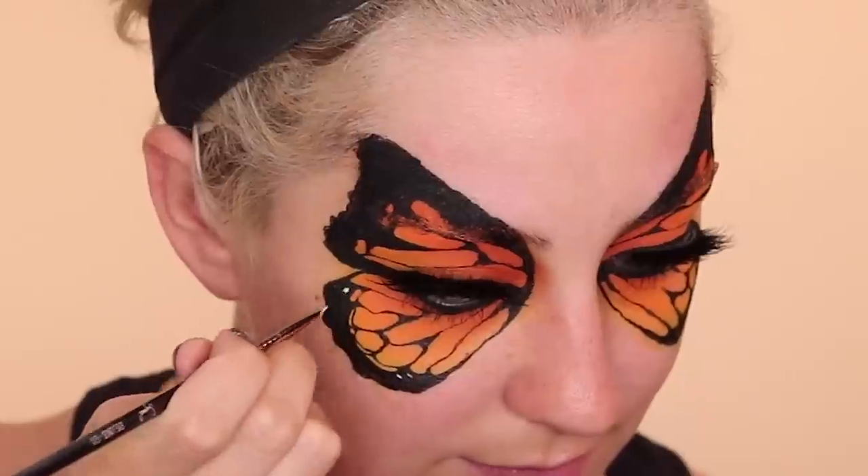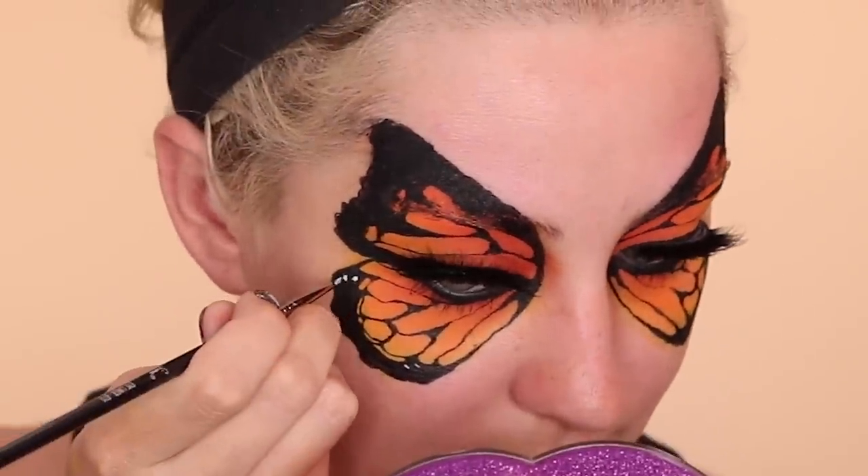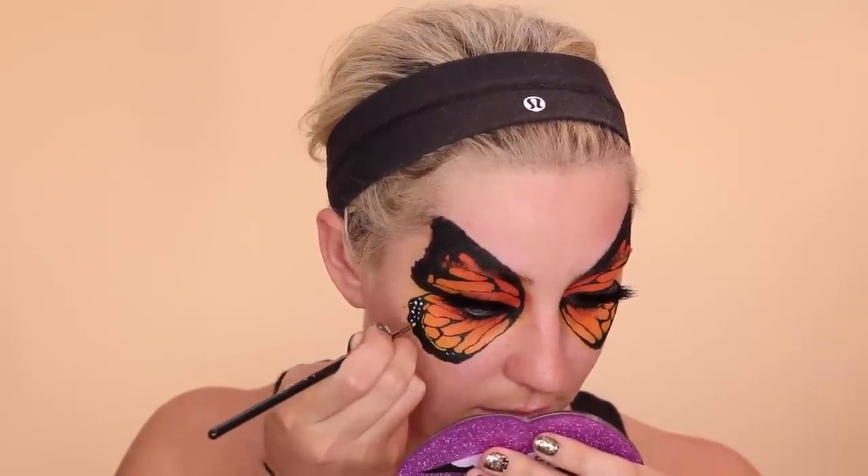Then I applied some Buxa mascara and some flutter lashes. Now I'm taking my NYX Cosmetics Jumbo Eye Pencil in Milk — this is my favorite part — adding all the little white dots on the edges of the wings. I feel like this totally makes it come together and look really real and cool. Reference your picture — the dots are bigger in some places and smaller in others, and all butterflies are different.